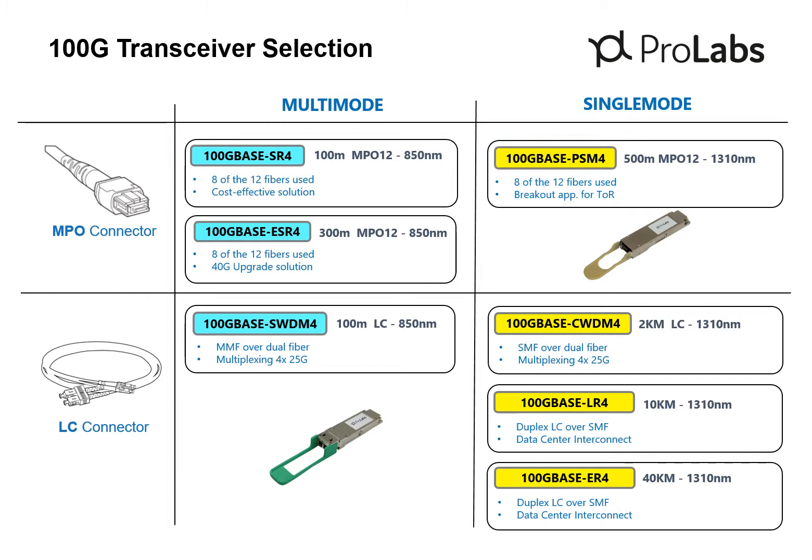MPOs are a multi-fiber connector with the MPO 12 connector supporting 12 fibers in a serial configuration. Duplex LC connectors are the prominent connector for 10GB and lower data rates. These connectors are technician-friendly in that they are easy to clean and install.